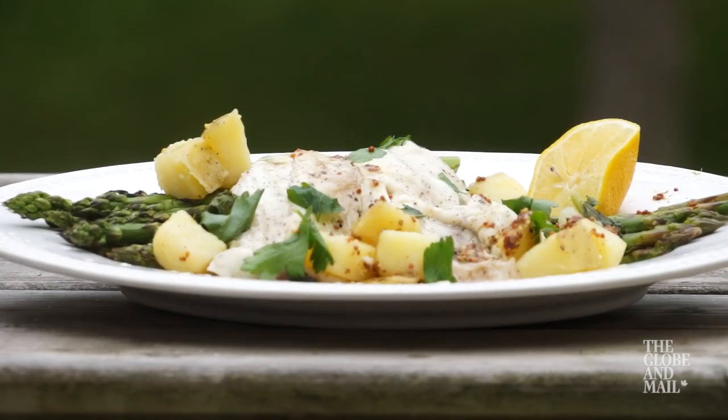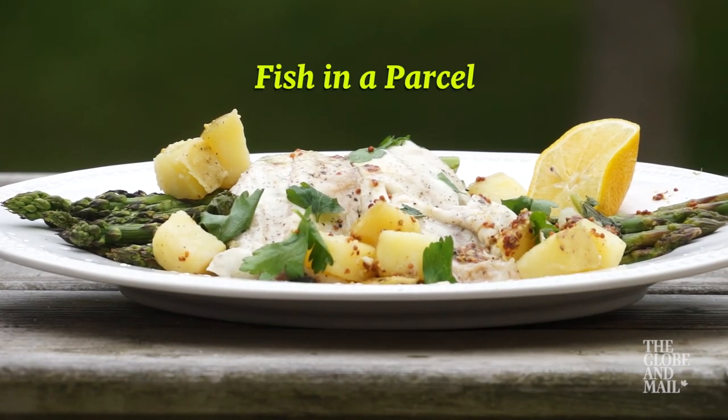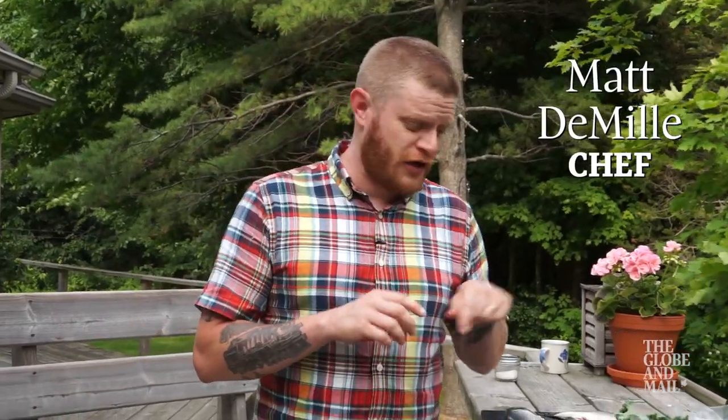If you're looking for something a little lighter to try on the barbecue, fish cooked in a parcel is a great start. Now you can use any kind of seafood you like. Here today I'm using whole fresh fish.